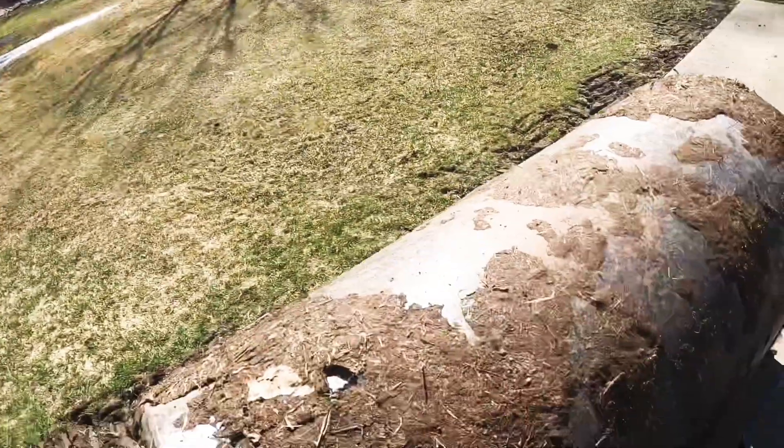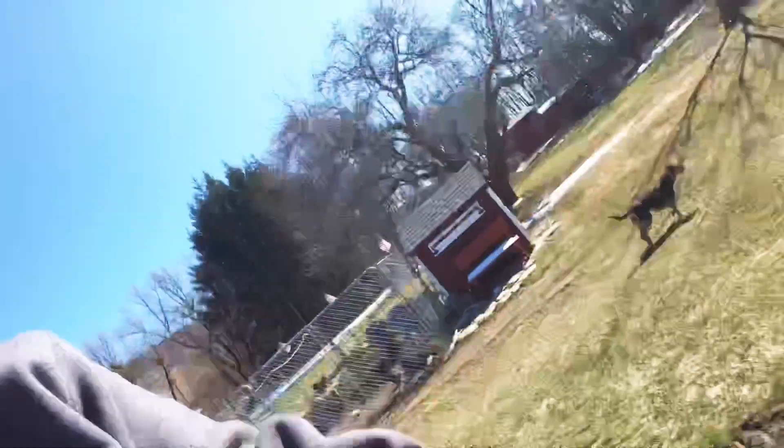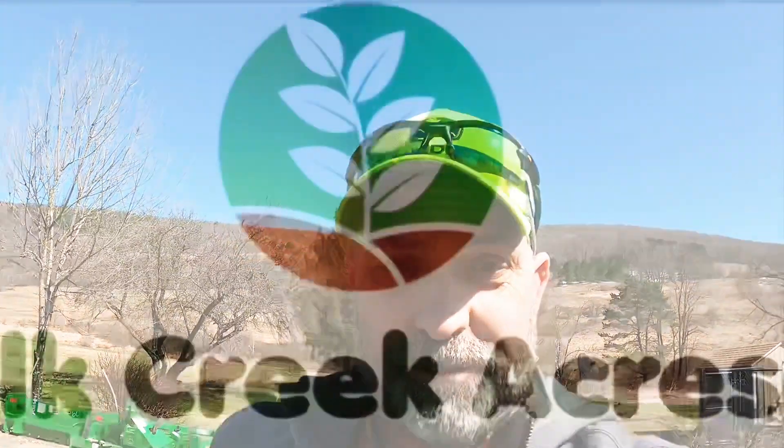Afternoon everybody. If nothing else, lawn rolling sure is good at picking up dog poop. Welcome to Elk Creek Acres.